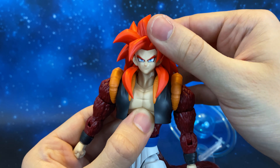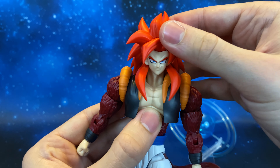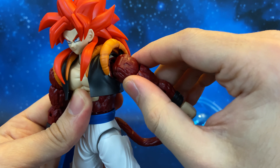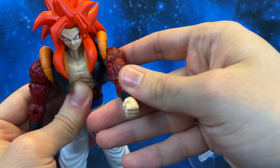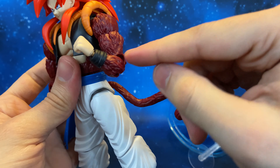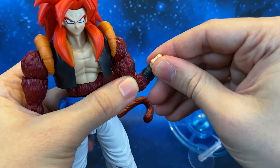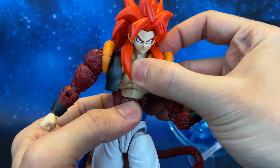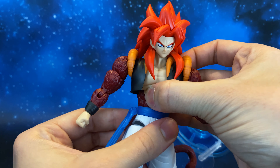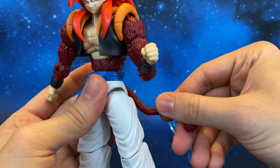There is also a neck articulation — we can move the head side to side and also rotate it. For the arm articulation, we have a really nice range with rotation, a ball joint, and a butterfly joint. We also have bicep rotation, a single-jointed elbow, wrist rotation, and a wrist band. We have a mid-torso articulation and chest articulation with a really nice range of motion.